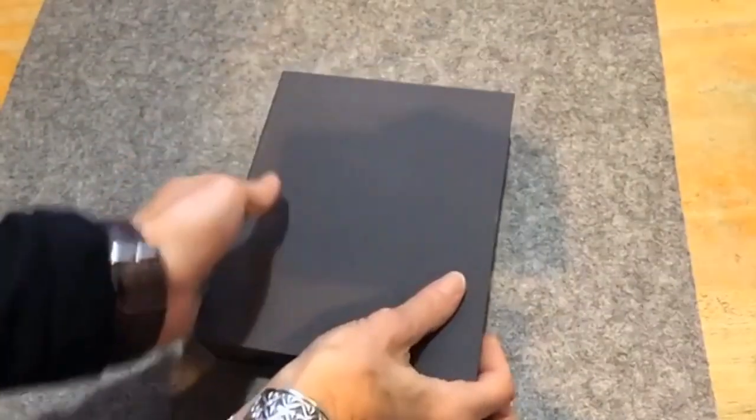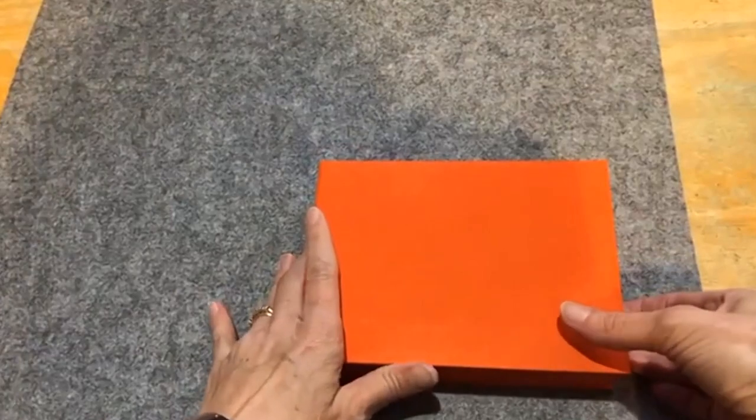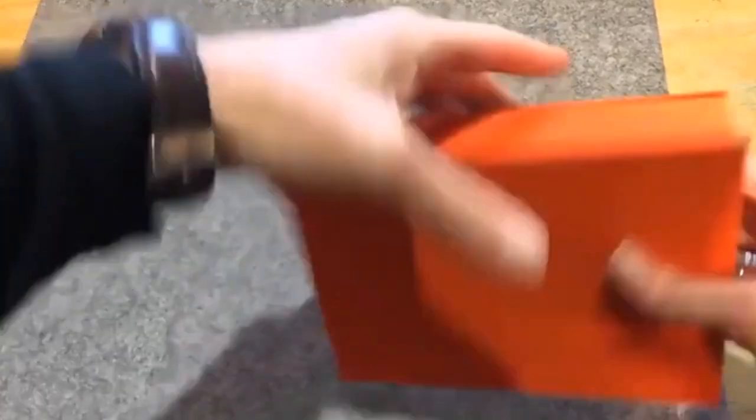What are your plans for this journal? I was just fooling around, but since it's mine and I made it — it's got my name on it — I will definitely be drawing in it.